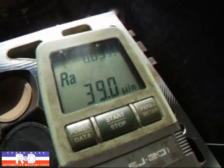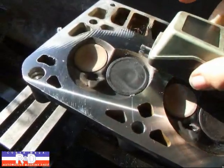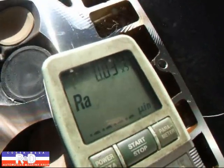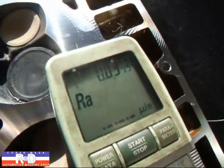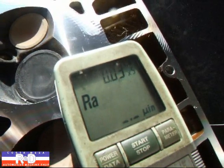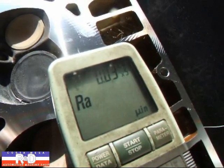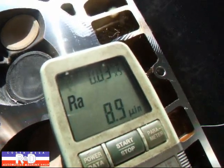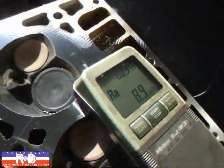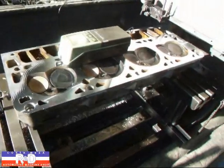Looks like about a 39. I'll go ahead and move this over a little bit here. As you can see, we're below 9, which is very good. So we've improved the factory surface finish by a good percentage.